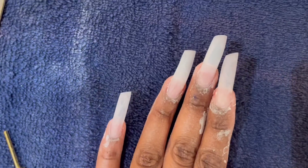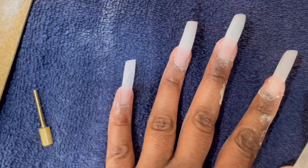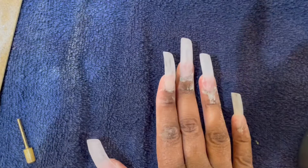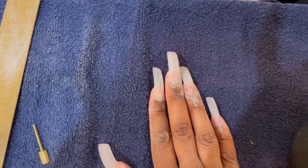You can't really tell they're slanted in the video, but in reality they're slanted. I guess you can see them — oh, I need to file that one more. But yeah, here they are after I filed them. Okay, so first I'm going to apply a base coat.